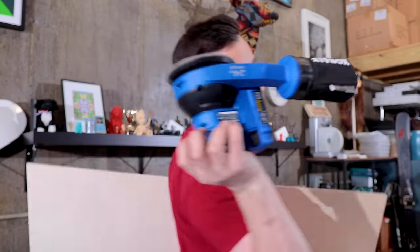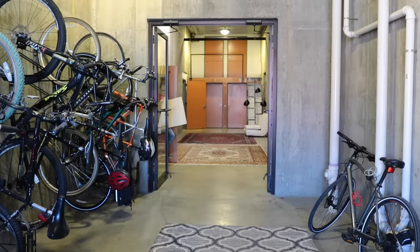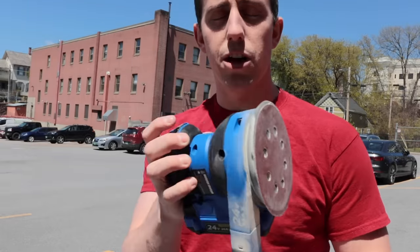The next thing we need to do is sand all these boards down and get them ready to be cut. Like most people, I hate sanding, but I just picked up this wireless sander so I can go outside and sand and don't have to give the studio an absolute mess. That should do it for the sanding — let's get these inside and start cutting them up into our coffee table.